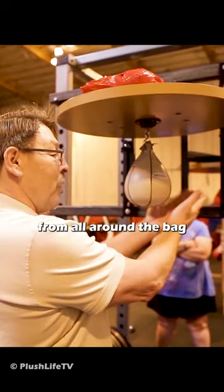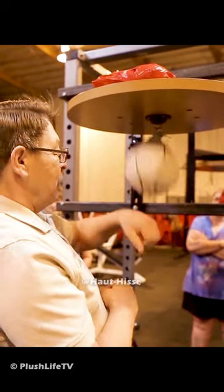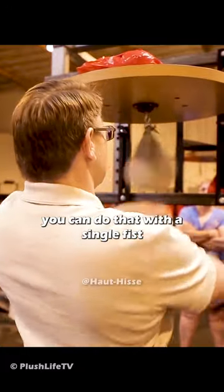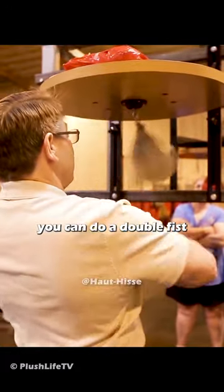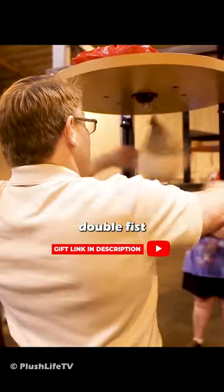We like to hit it from all around the bag. You've got techniques from the front of the bag, techniques from the back of the bag. You can do that with a single fist. You can do it with double fist. Side of the bag, single fist side. Double fist.